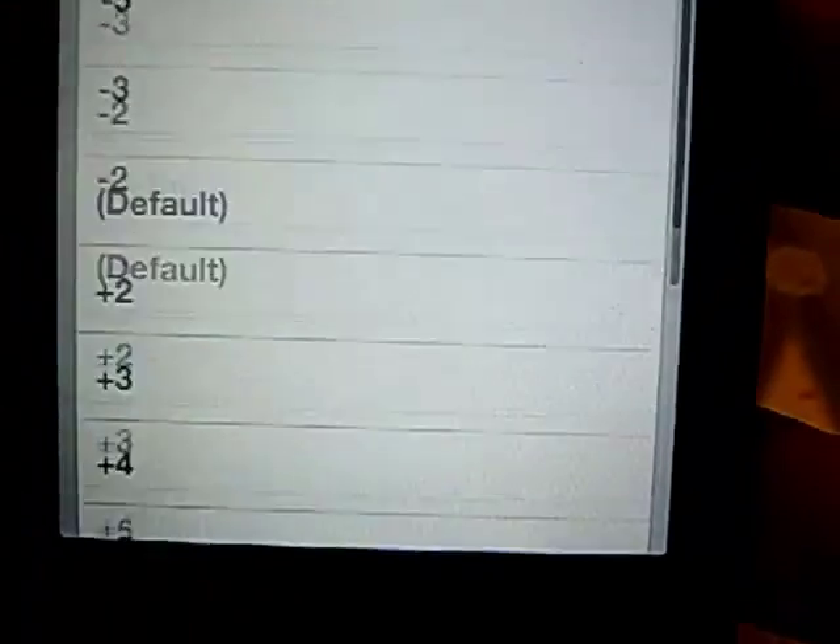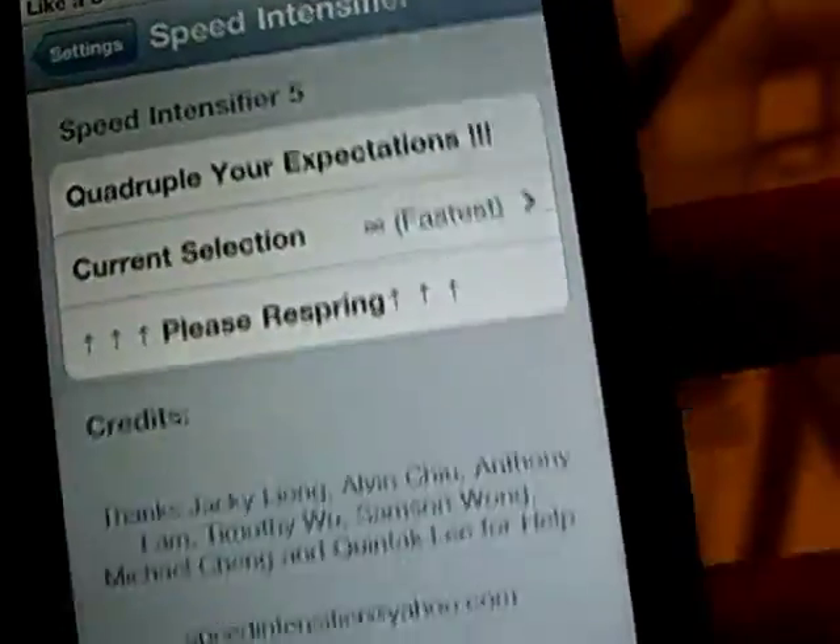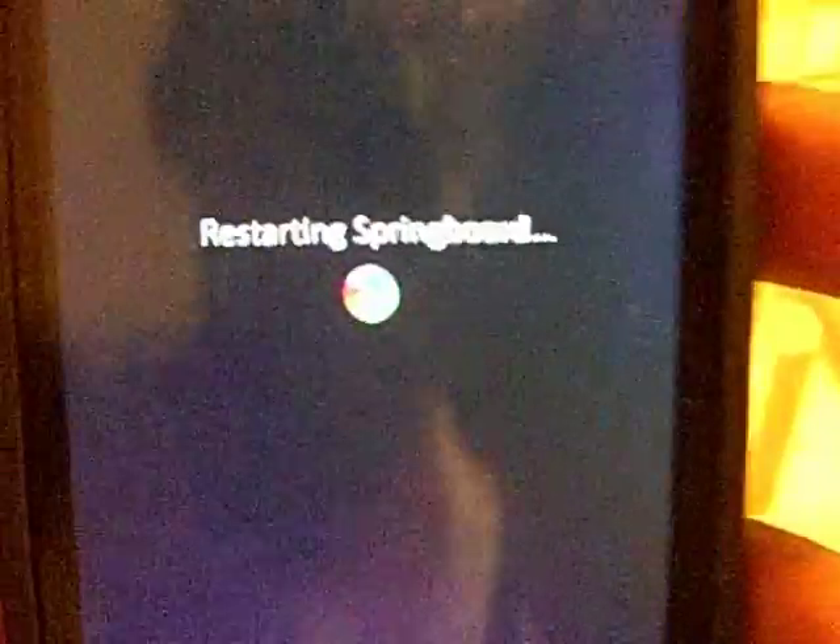Let me show you how fast this baby can go. You will need to respring — it doesn't have a respring button, so you'll have to open up SBSettings or something to respring. I'll skip this respring when it's done.